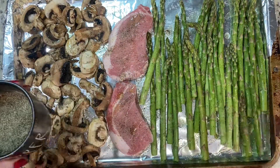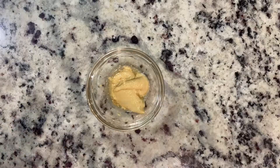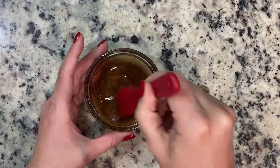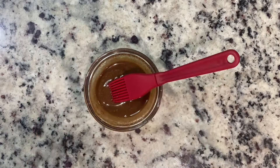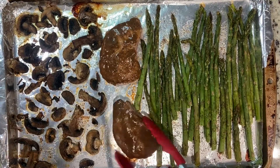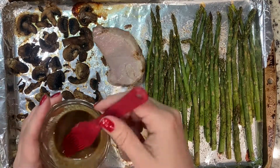Bake for 10 minutes. While pork chops bake, whisk together Dijon mustard and balsamic vinegar in a small bowl. After 10 minutes, remove pan from the oven and baste both sides of pork chops with the balsamic Dijon mixture.